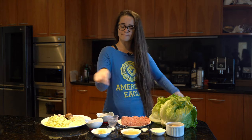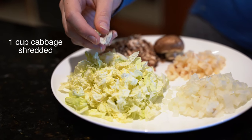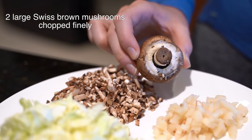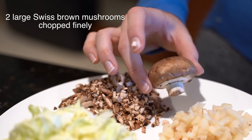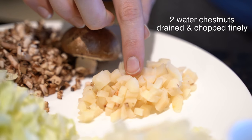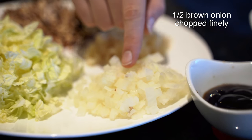These are the ingredients you're going to need. One cup of shredded Chinese cabbage — I've used Wombok cabbage. Two large or three small Swiss brown mushrooms, chopped really fine into little cubes. You can use any mushroom but I like this type for this one. Two water chestnuts drained from a tin and chopped finely. Half a brown onion chopped finely.